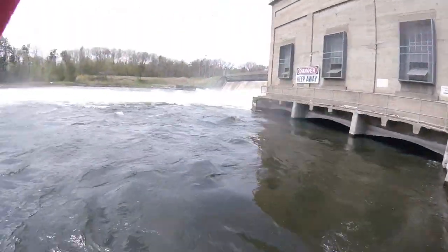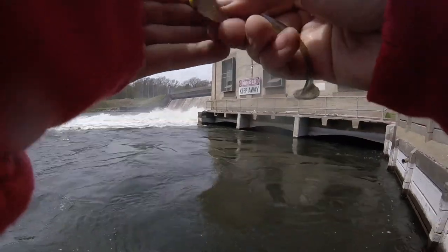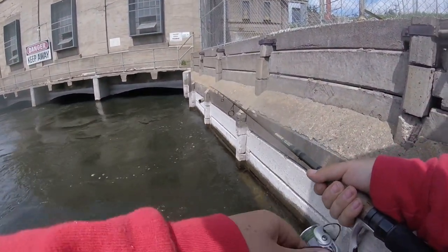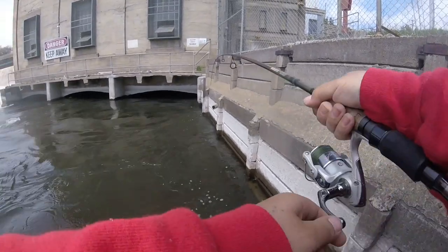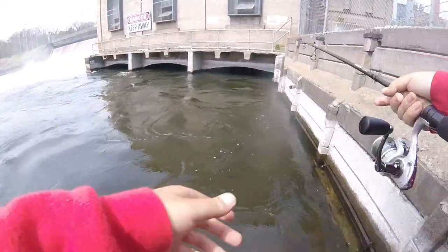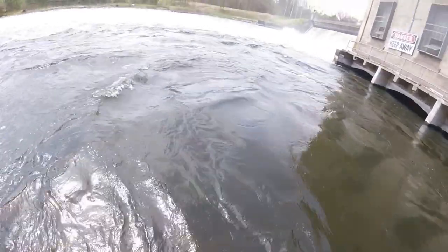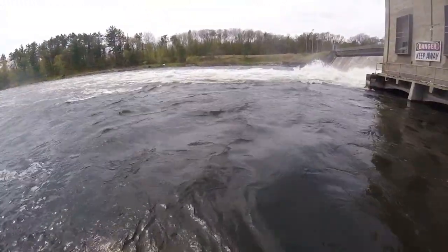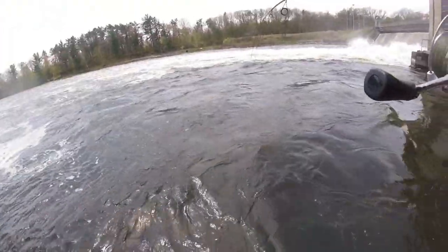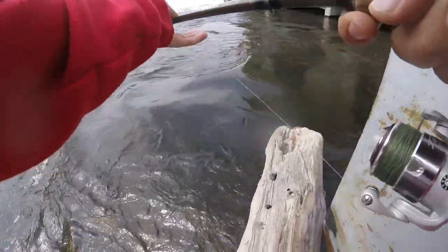Instant! First cast — that was a good one too. Holy crap, hopefully you guys saw that. They're stacked up. They're stacked! Got one, got one — good one too. Heck of a good fish, this is a big one. I need my net. I'm going to go get my net — if they're this stacked I do not want to hurt these fish. The current here is crazy right now.